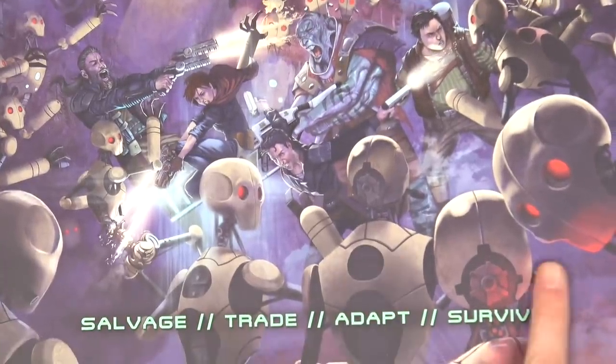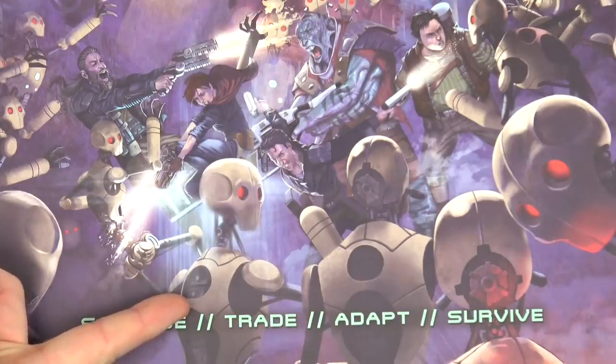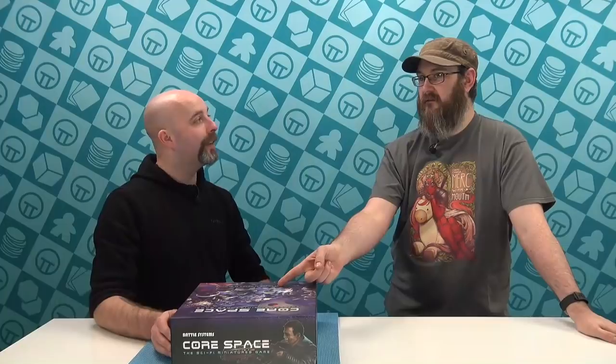And you see all these robot guys on the front? They're the bad guys. Because if anybody's been paying attention to Netflix, Love Death and Robots has just come out and there's one episode called Three Robots and one of them is that. It's well worth watching if you're over 18.